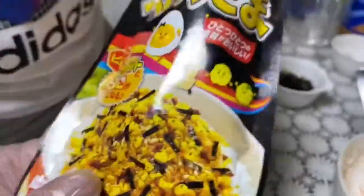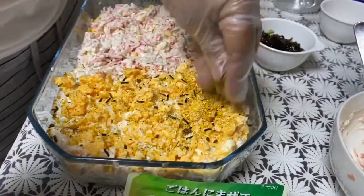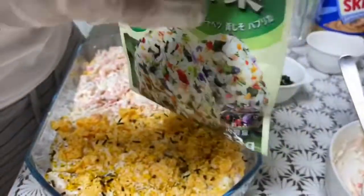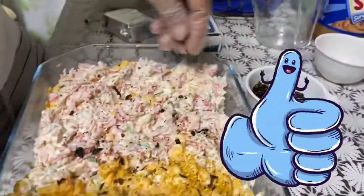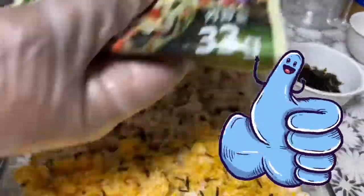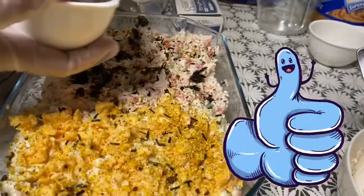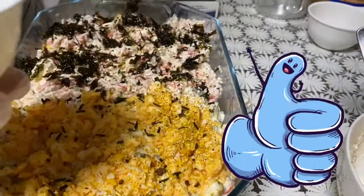The egg goes here. This is so delicious. More or less 1 and a half tablespoons on this side, and the same — more or less 1 and a half tablespoons on the other side. Then on top I'll add nori.